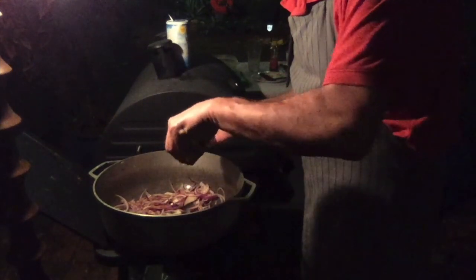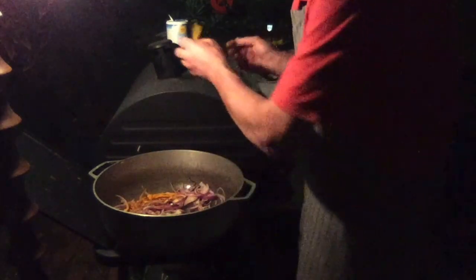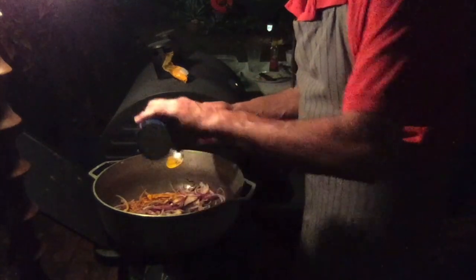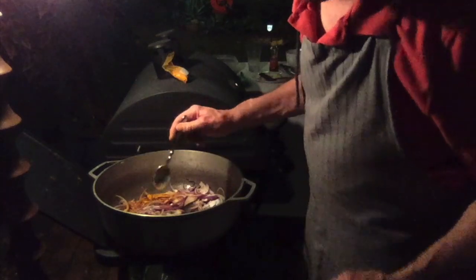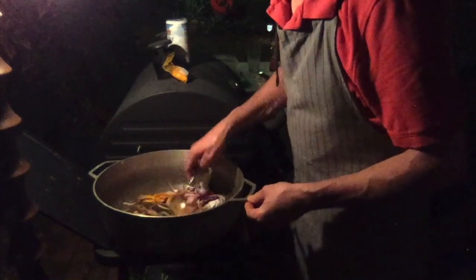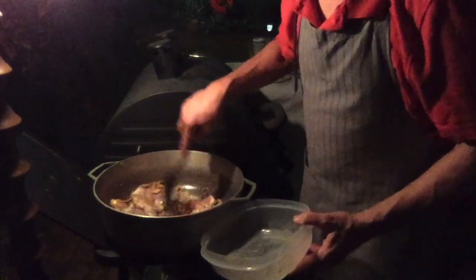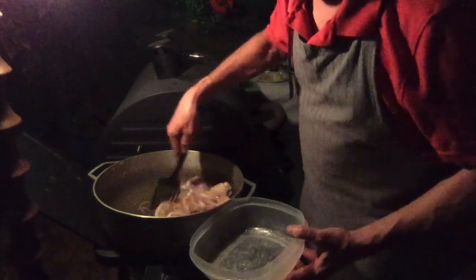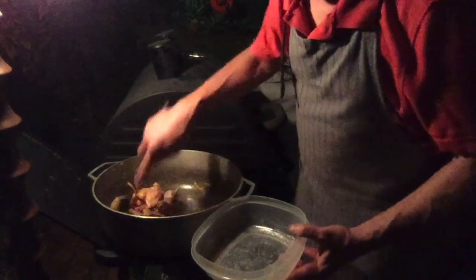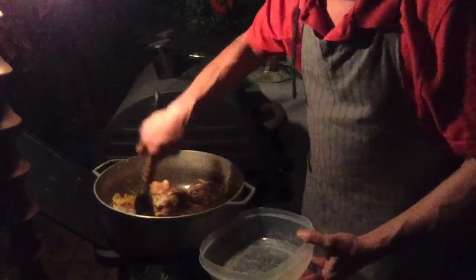The next ingredient is turmeric, followed by a tablespoon of salt — we can add more later if needed. Now we're going to add the chicken. I'm going to cook this for a while until it browns up a little bit.